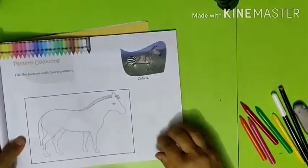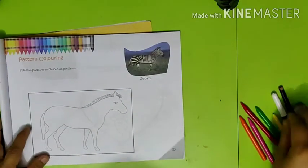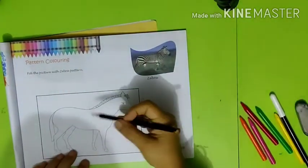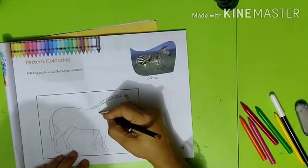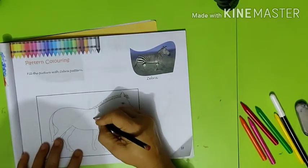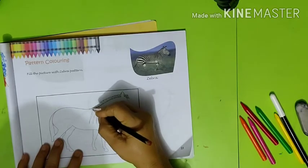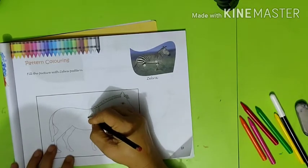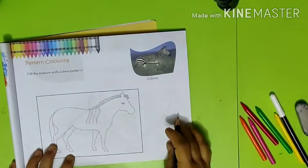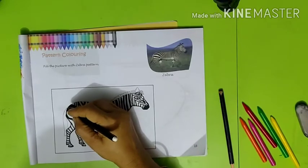You will need crayons and a black sketch pen. Now let's start by making a pattern on the zebra. Use a black sketch pen for the outline of the pattern.